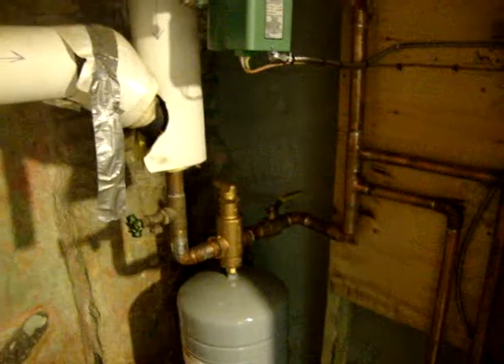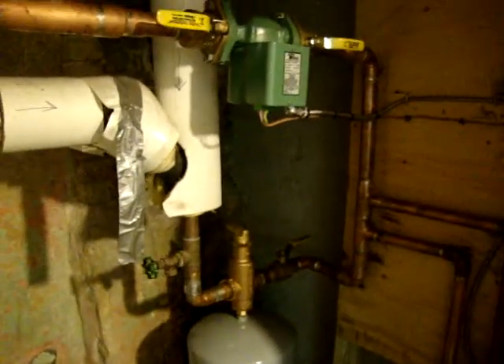They did get rid of our oil tank and the old heater. However, they did not take out this regulator on the supply side of the loop — they originally said they were going to remove it, but it's still there.